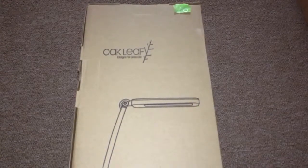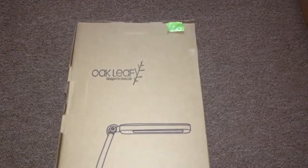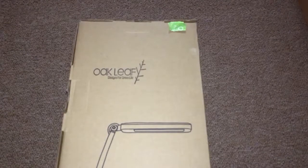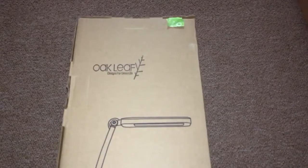Hello guys, how are you doing today? Today I have here an LED reading lamp by Oakleaf. As you can see, it measures 22 inches in height. This is a great LED reading lamp for you to put on your desk whenever you're doing some work or reading your books. It has some great features like a dimmable light and different temperatures of light.